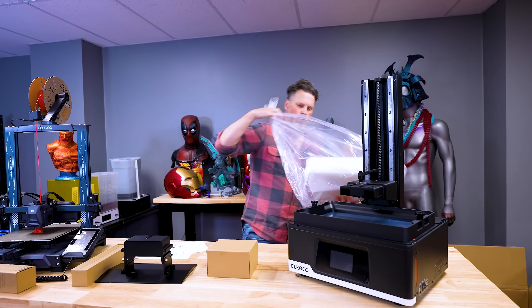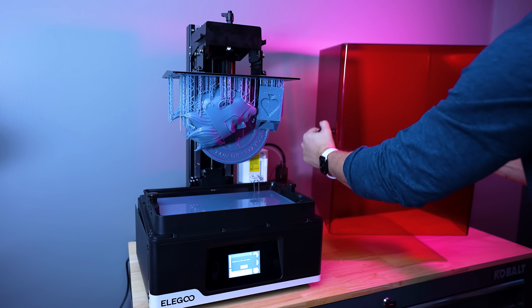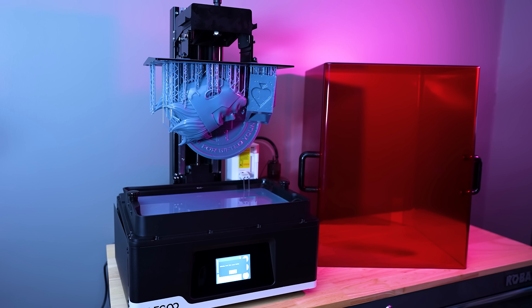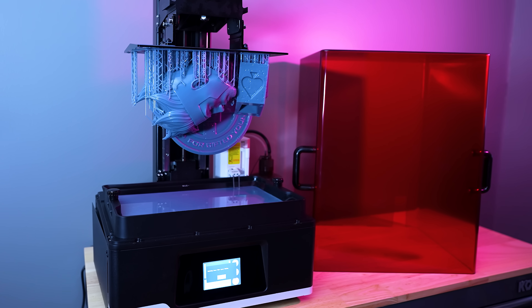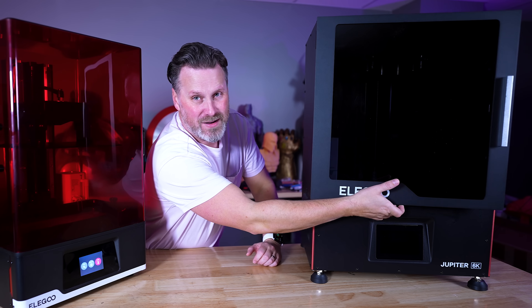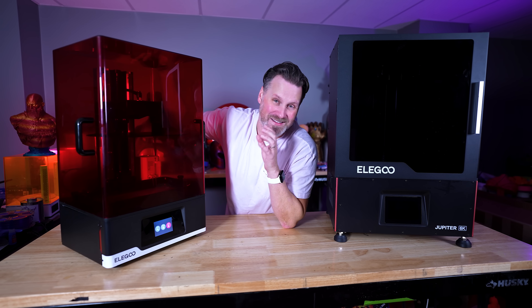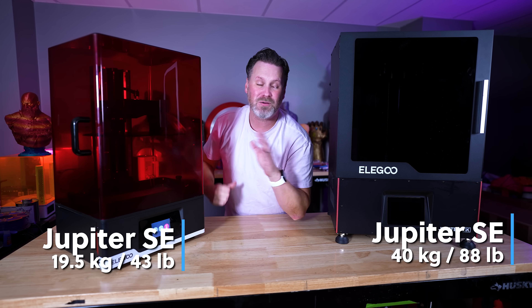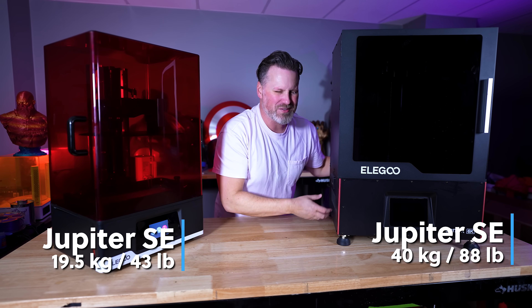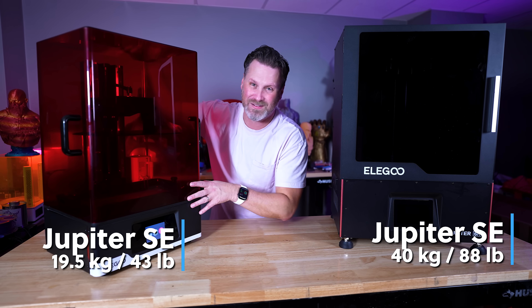The most obvious difference is that the SE has a really large acrylic hood with handles on the side so you can lift it up when you need to access your prints, load up new files, or whatever you're working on — versus the front door access on the standard Jupiter. The original Jupiter is also significantly heavier than the Jupiter SE.